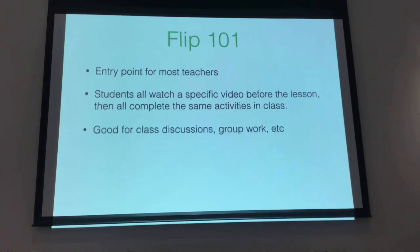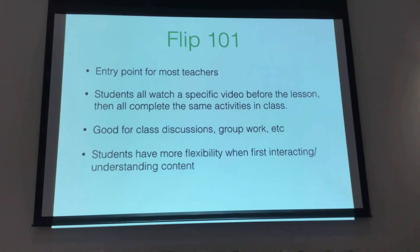Which was awesome. It meant we had more time for discussions in class, time for group work, and more time one-on-one with students or in small groups. And it meant that when they were interacting with that content — when they were watching the video — they had a lot more flexibility. They could pause it, rewind it, watch it as many times as they needed to as they were taking notes.